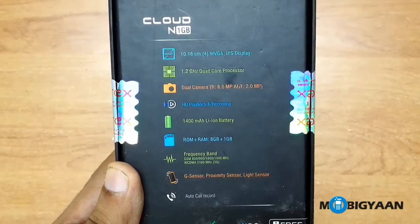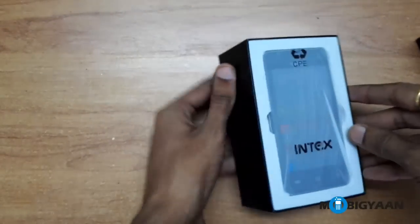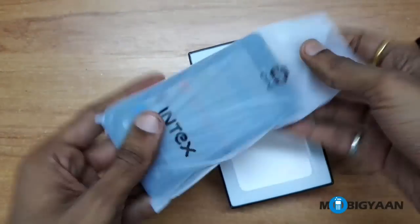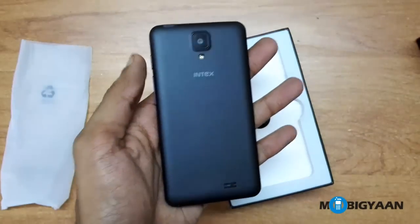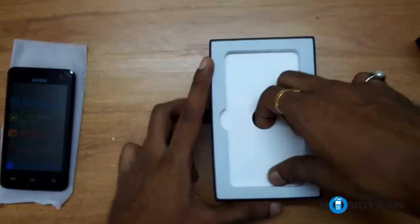So let's quickly unbox it now. Here's the Intex Cloud N — let me show it to you quickly and we'll check it out later. Let's see what's inside the box.